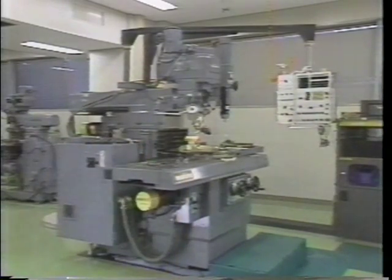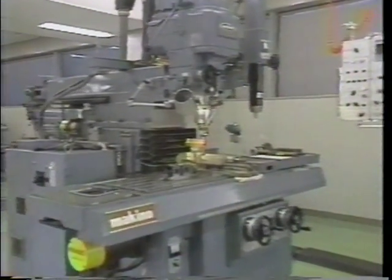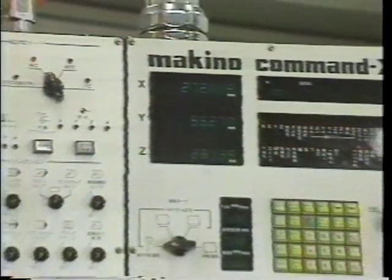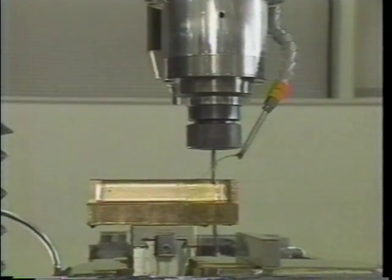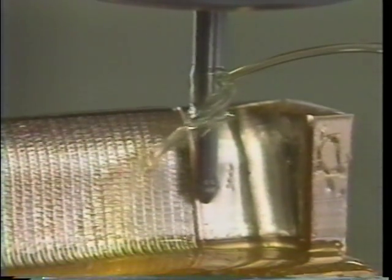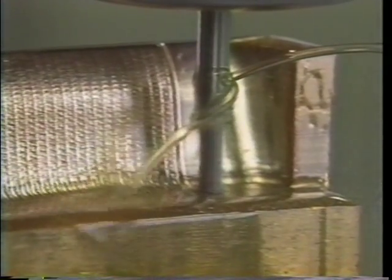This is an NC milling machine using 3-axis. The NC milling machine automatically performs milling operations controlled by data from the CAD/CAM system. Surfaces and grooves are precisely machined. In this way, three-dimensional parts can be precisely machined.